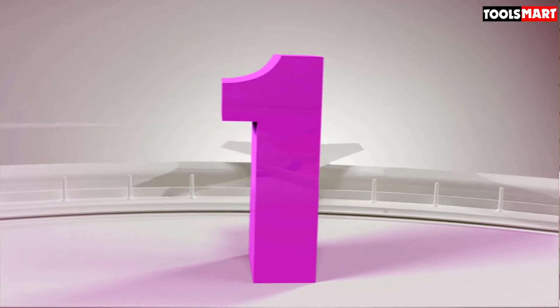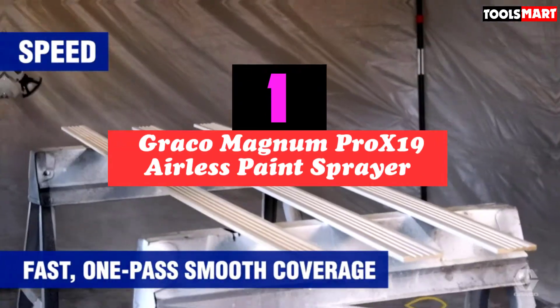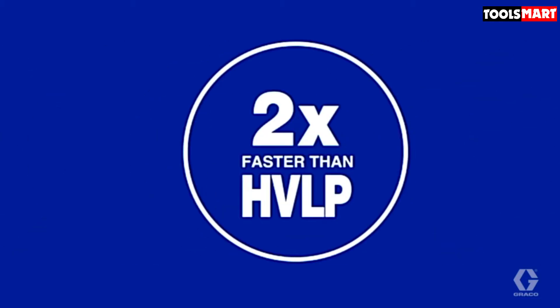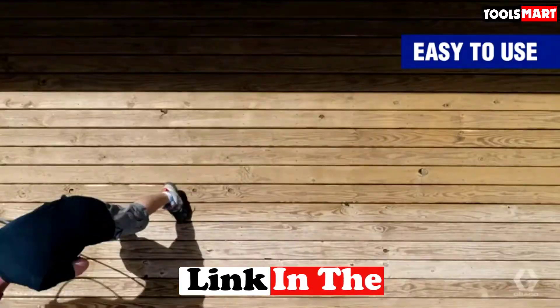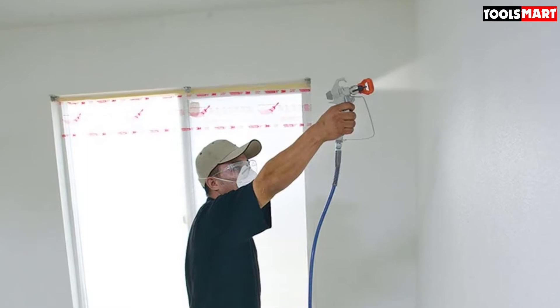At number one on our list we have the Graco Magnum Pro X19 airless paint sprayer. It's a commercial grade airless paint sprayer ideal for general contractors, home remodelers, and professional painters who need reliable equipment for tackling large properties with ease.